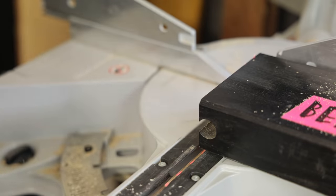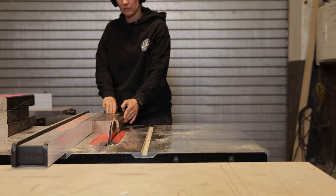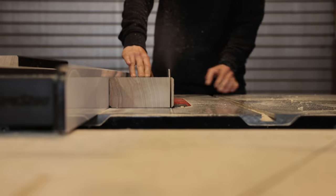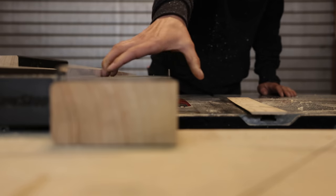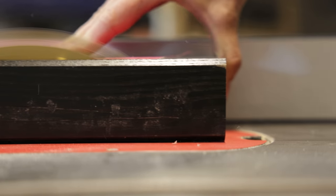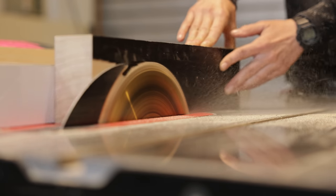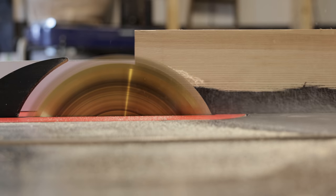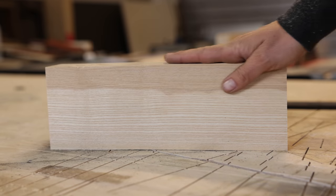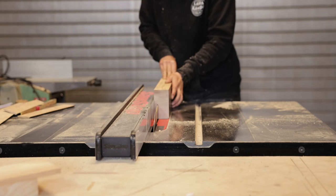I had this bed frame for years and finally this seemed like a perfect project to use it for. I still didn't know how the bar would look at the end, so I just started by cutting pieces that would fit the inside of the toolbox. Usually that's how I work — I don't start with a final idea in my head. I start with the materials that I want to work with, and the first step is always to make those materials fit each other.